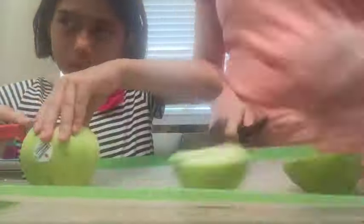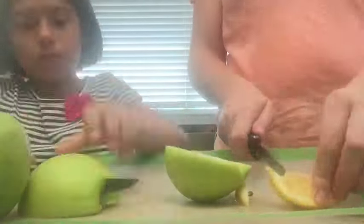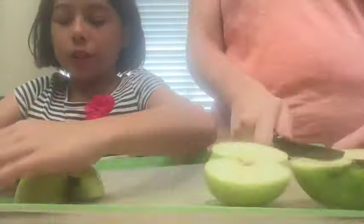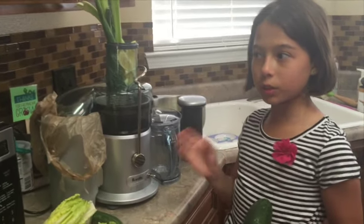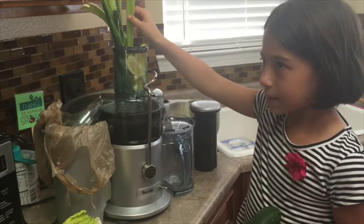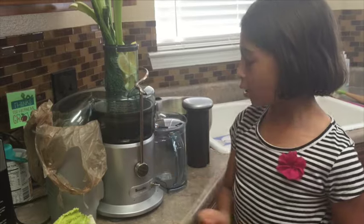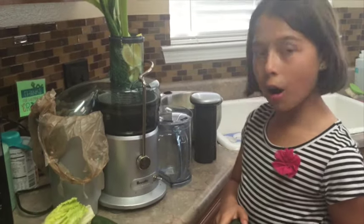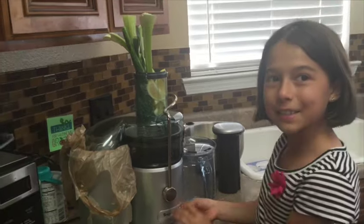Let's get started. When you have softer fruits, like maybe celery, lemon, or dinosaur kale, we put it on low. Harder fruits, like apples, we're going to put on high. Let's get juicing.